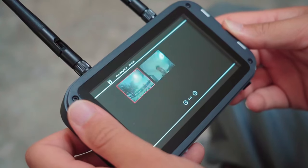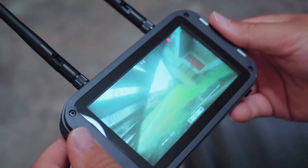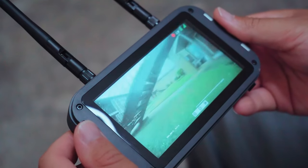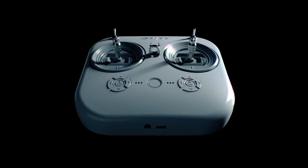And with the built-in DVR, you can capture your FPV flights in stunning HD, review them, or share your exhilarating flight footage with others.